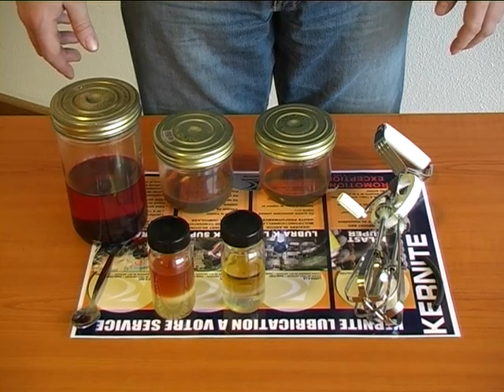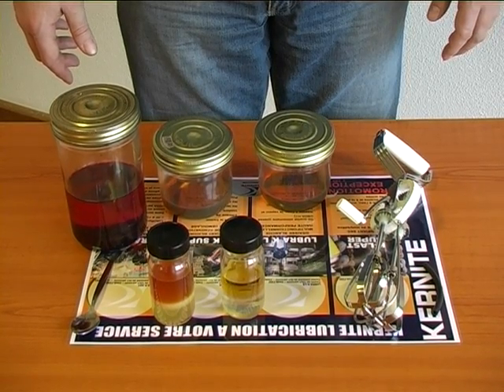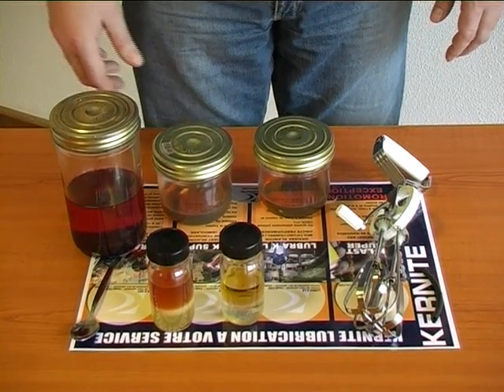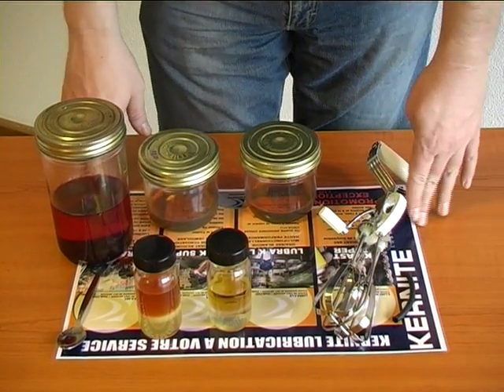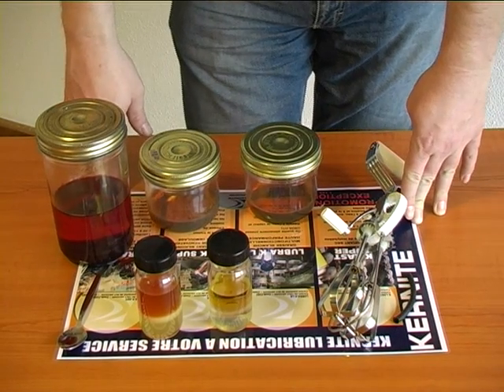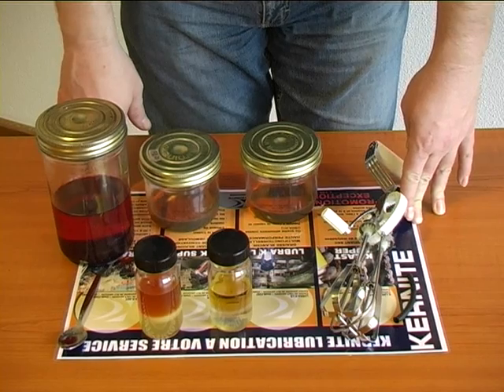To do the gear oil demonstration, we have to have the kernite mat to protect the desk or table or whatever you're doing the demo on. Plus, it helps you to sell other products.